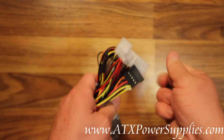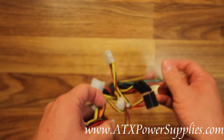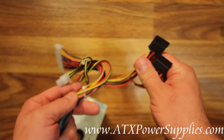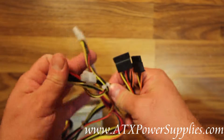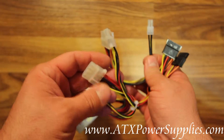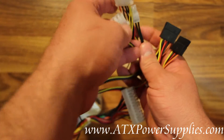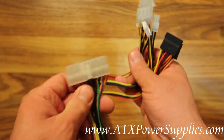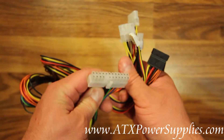Connectors include all of the following: two SATA connectors, a P4 connector, two Molex connectors, a floppy connector, and a 24 pin ATX connector.